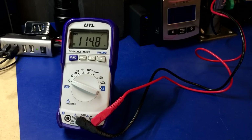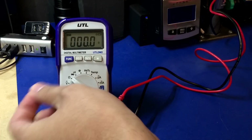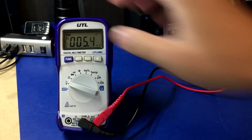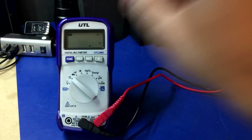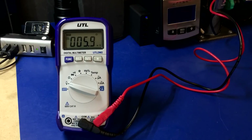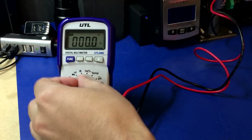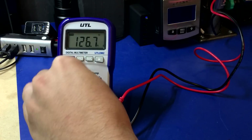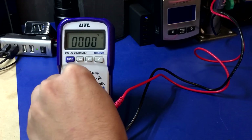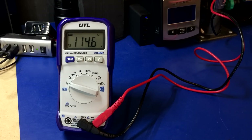Next up is the UEI UTLDM2. I have it plugged into the mains — it's reading 114.8 volts — and I'm just going to switch it through its different ranges and see how it behaves. Oh weird, it shut itself off. The battery light blinked for a second, but this time it did not shut itself off. It seems to survive, but it's really bizarre that the battery light comes on when we switch it to resistance measurement mode. UEI — thumbs up.